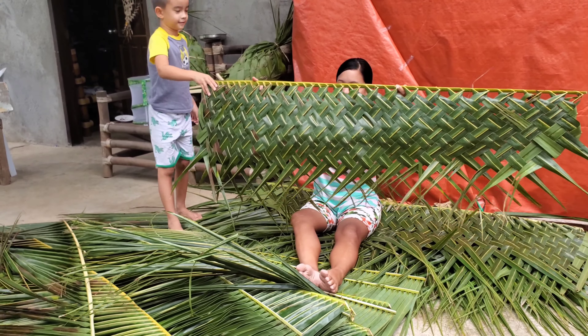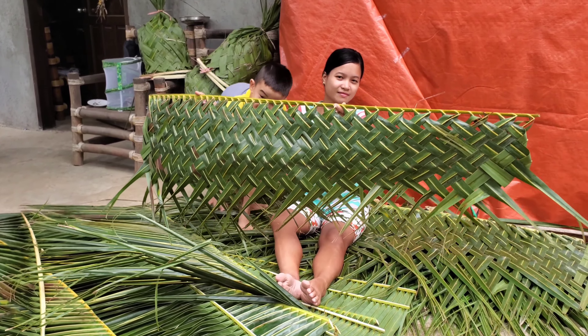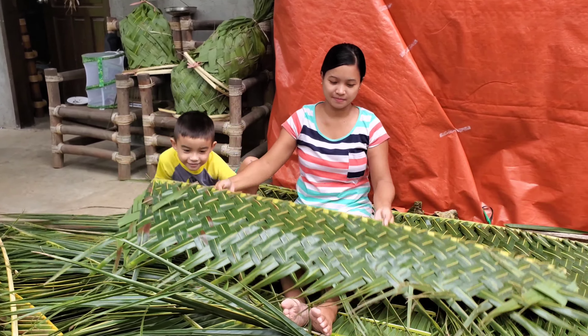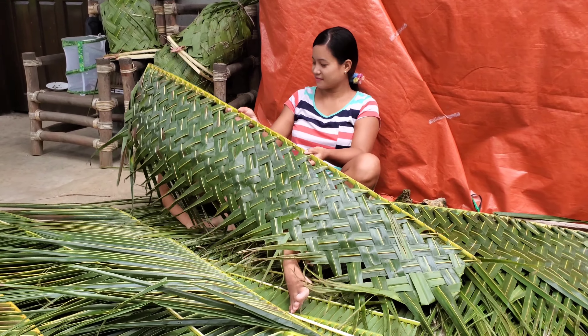There's the completed panel. And you lay those on top just like shingles, so the rain stays out. Wow — natural and free.